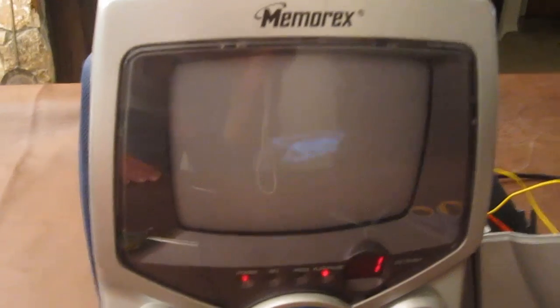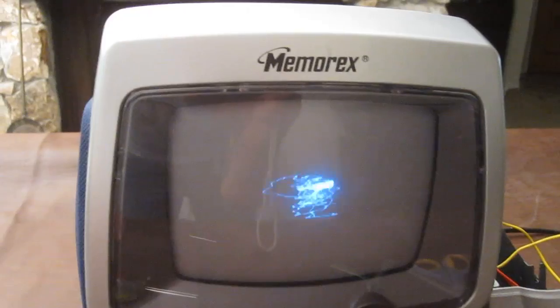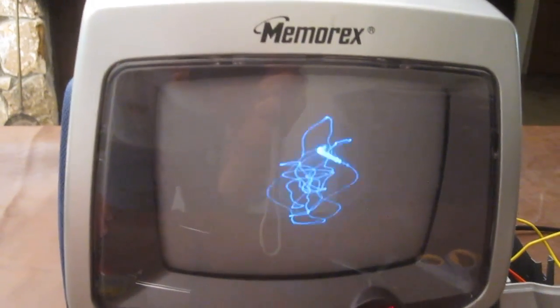That was pretty cool, but let's see what happens with a little bit of music. Oh, it's not going to be playing any music at all because the speakers aren't hooked up. It's doing Margaritaville — that's pretty awesome. It might be cooler with audio coming through.